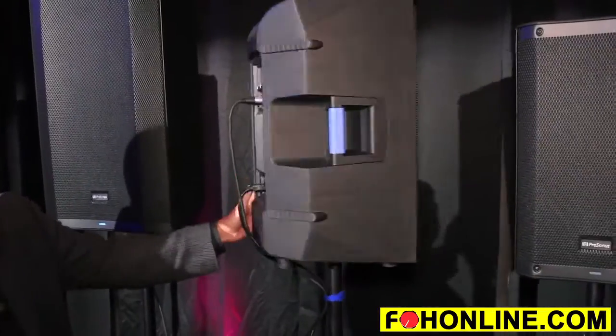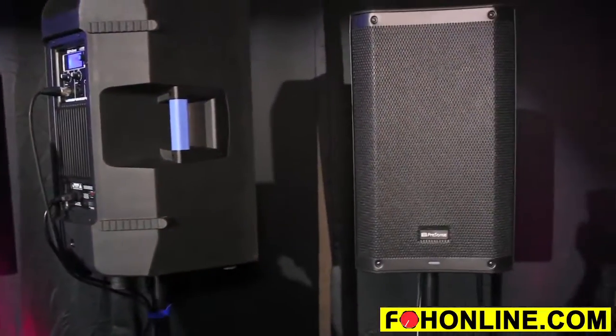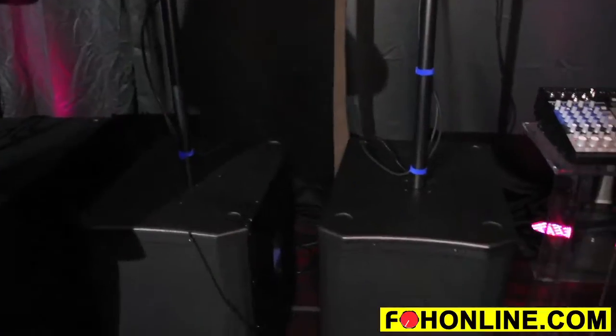The Air Series features a new composite polypropylene box and they come in three different flavors: a 10, a 12, and a 15 top box, and also two different subwoofer sizes — a 15-inch sub and an 18-inch sub.